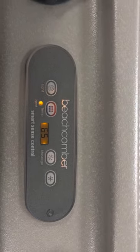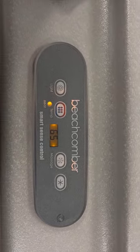Gail here at Beachcomber Regina. I've got a 300 series topside I'd just like to go over with you.